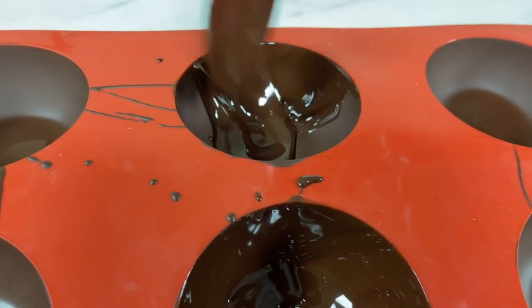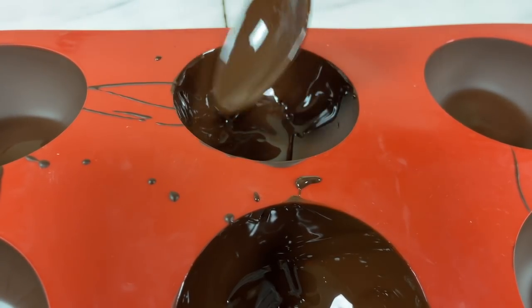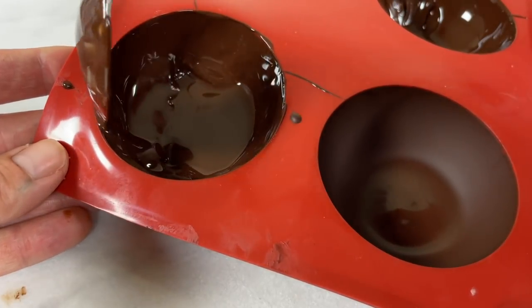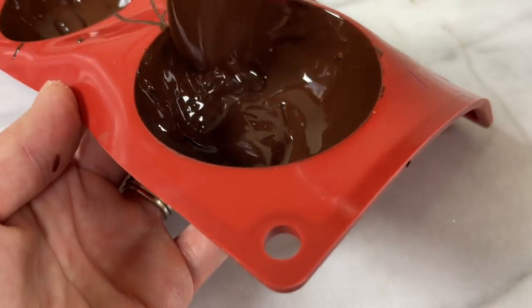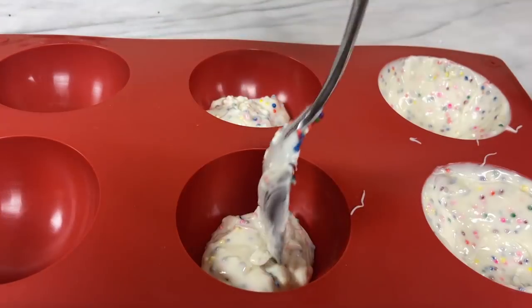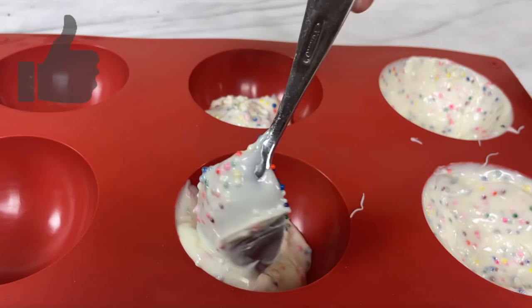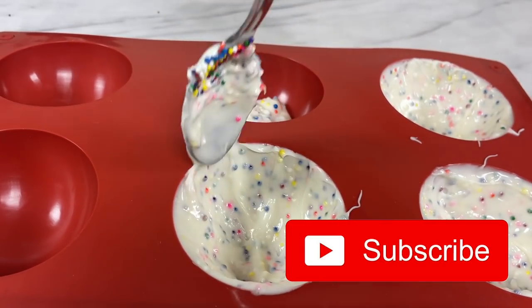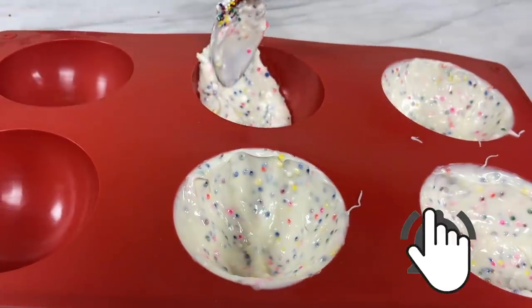Pay special attention to the rim of the mould around the top edges because if it's too thin there it will snap when you take it out of the mould or when you attach the two halves later. Use the same method to spread white chocolate into the moulds with or without sprinkles mixed into the chocolate. If you're enjoying this tutorial please tap the thumbs up button and subscribe to my YouTube channel for a new cake decorating tutorial every week.